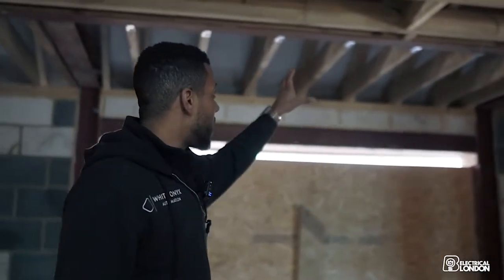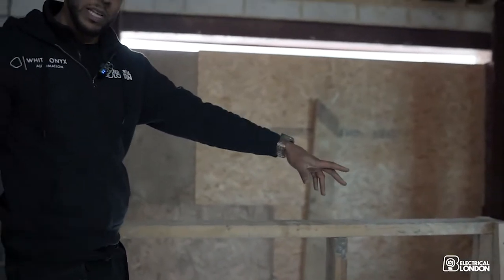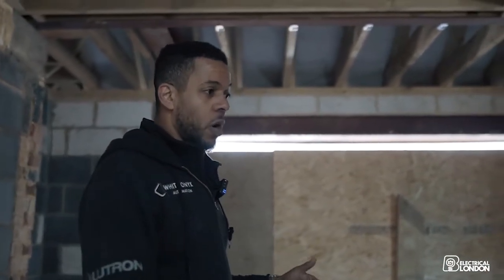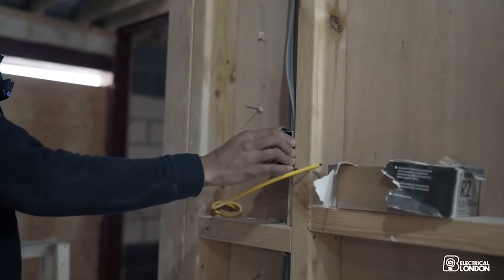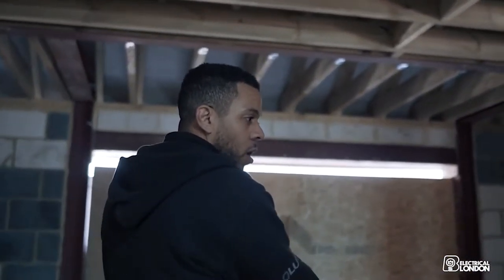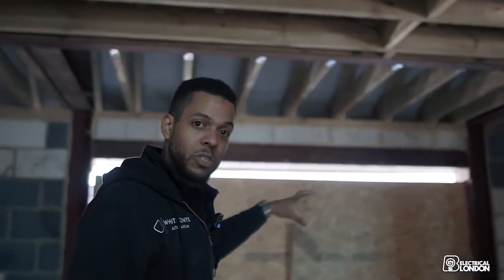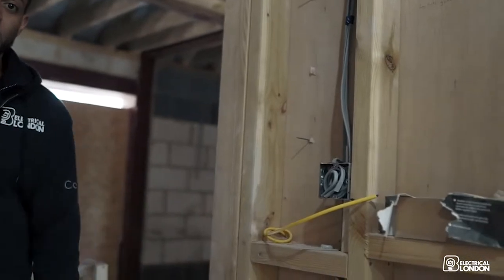Here we're wiring a Control4 floor keypad. There's going to be a nice chandelier hanging from here with a couple of lighting zones around the stairs. Once upstairs you won't have anywhere to control them unless we put a keypad up here. So we're going to have a Control4 keypad next to a conventional switch. The keypad will deal with all of the downstairs and the entrance area, while from this point the down lights will be on conventional switching.